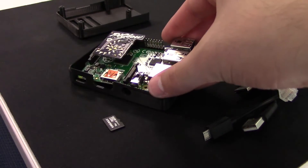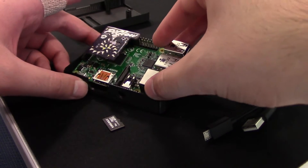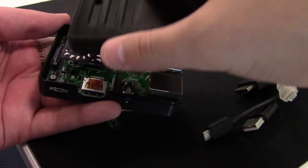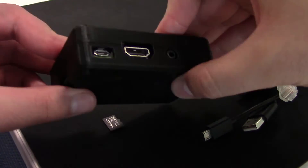Now we need to fit the Pi into the bottom of the case. Taking into account the audio jack, the Pi drops right into the case and fits great. Next we can fit the top of the case on, and as you can see, it fits together great.